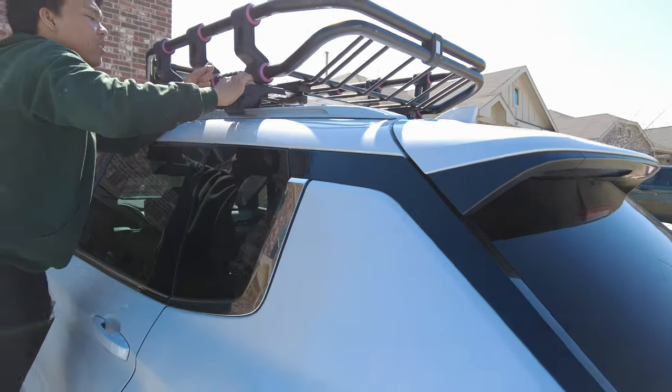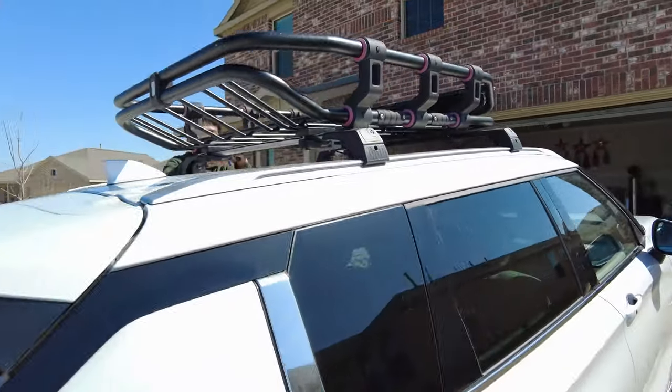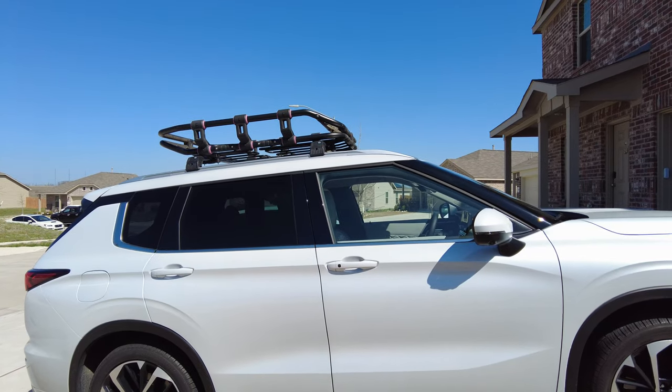That's the roof rack on. I think it looks pretty nice, and we're ready for an adventure.